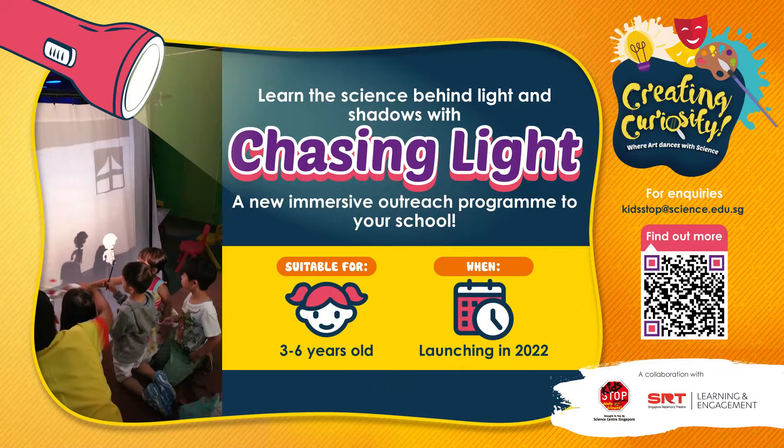Immerse in the world of light and shadow as we chase down the magical shadow in Chasing Light — an art-infused, action-packed science workshop developed by Singapore Repertory Theatre and Kidstop for preschoolers. Let's act, sing and dance your way through the core curriculum while meeting learning objectives through holistic classroom practice.